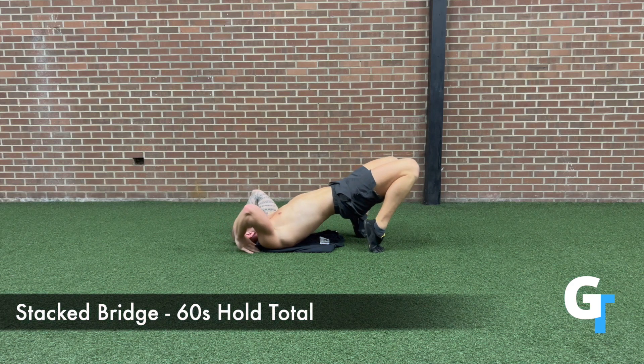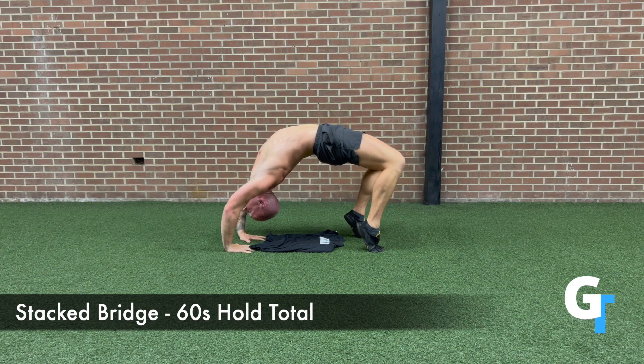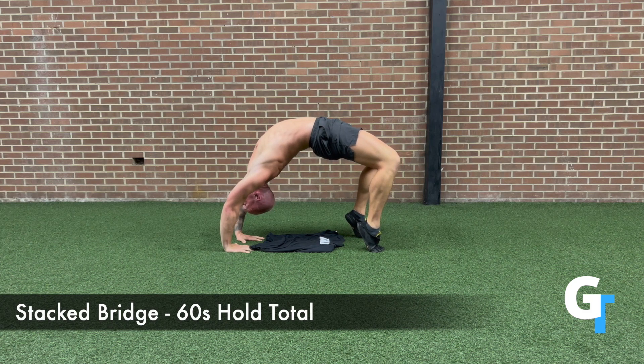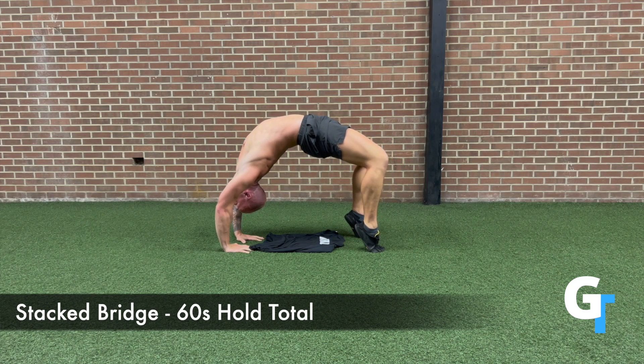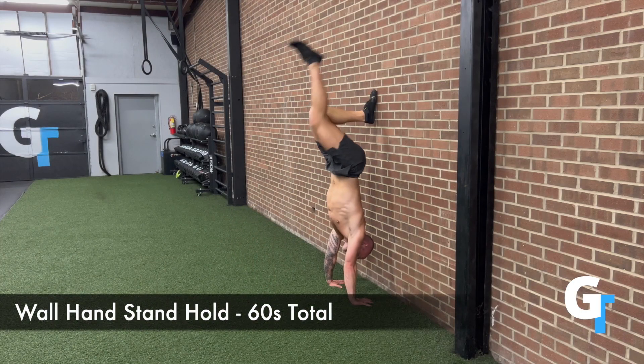Then we're looking at the stacked bridge hold. I'm going to get 60 seconds total — you don't have to start at that in one clip, but you'll build up to it. Notice I included a little more range of motion. As I start, I made the adjustment to get more into that over-arched position. My knees were forward, so you're going to have to push back. It's going to feel awkward at first, but if you push those feet and straighten the knees more, you're going to drive your chest and head over the shoulders.